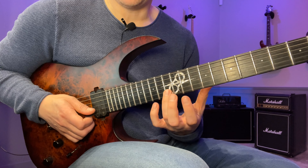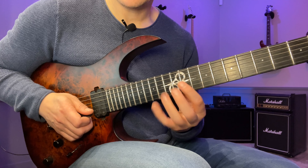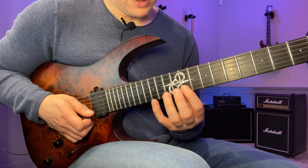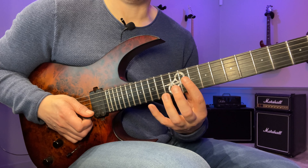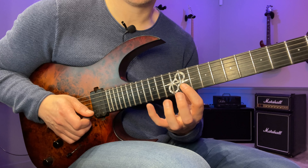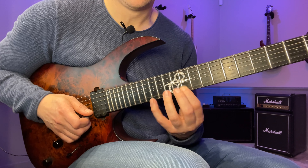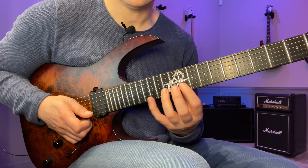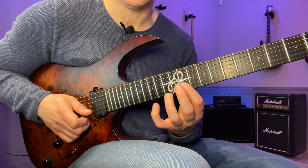Then I'm gonna move to the next string without picking — there's a hammer-on from nowhere. You can pick it if you want, but I don't in this case. Then I'm playing 11, 13, 15. Now the sequence will be two, one, two, three, two, one. The numbers are based on numbering the notes from left to right: one, two, three. So: two, one, two, three, two, one.